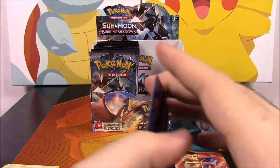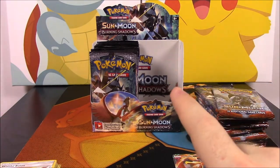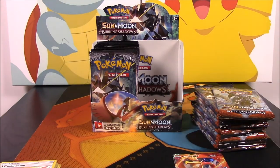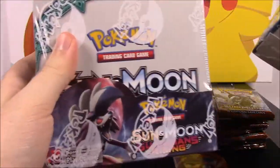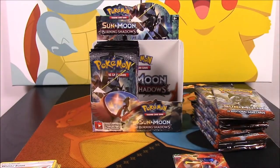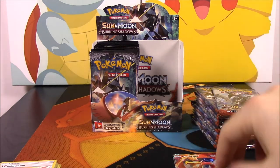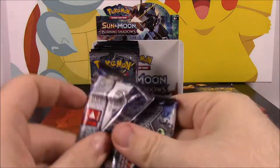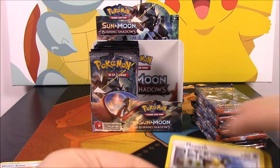So I forgot to mention — I got this booster box of Burning Shadows through trading in cards. I was also able to get a regular Sun and Moon and a Guardians Rising that I already opened. I also bought another Burning Shadows booster box, so I'll have another opening of that as soon as I get to it. Let's go ahead and move on to the next pack.